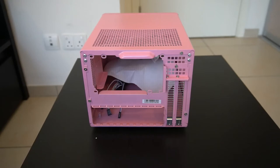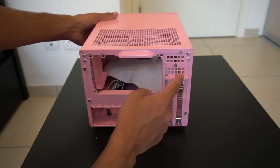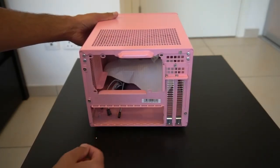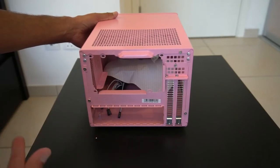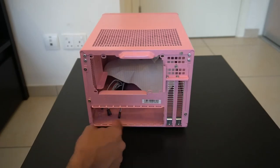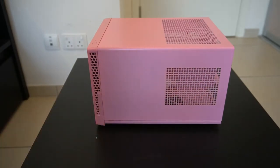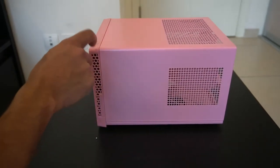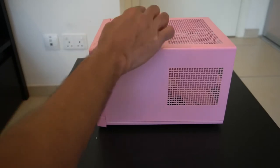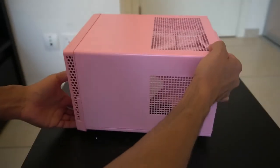These two slots here are probably for PCI Express, screwed together — you'd have to take that off to install a card. I don't have an ITX motherboard right now so I can't show you a build, but I couldn't resist the price to see what this case was like. This is obviously where the I/O panel for your motherboard goes, and the front panel is actually plastic while the main chassis is metal.